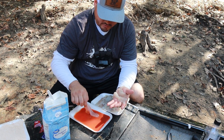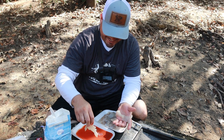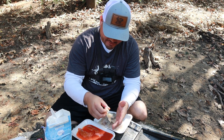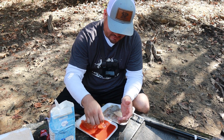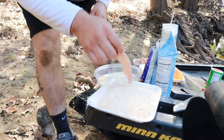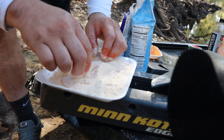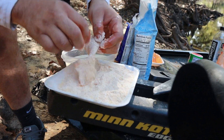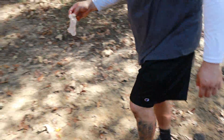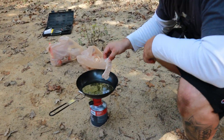I'm gonna dip them in Frank's Red Hot sauce first — I like to eat mine with a little bit of spice, and MG is a big spice guy too. We're gonna dip them in here, get them nice and covered. We got the grease over there getting nice and warm — let's throw one on the grease real quick, see if it's hot enough.